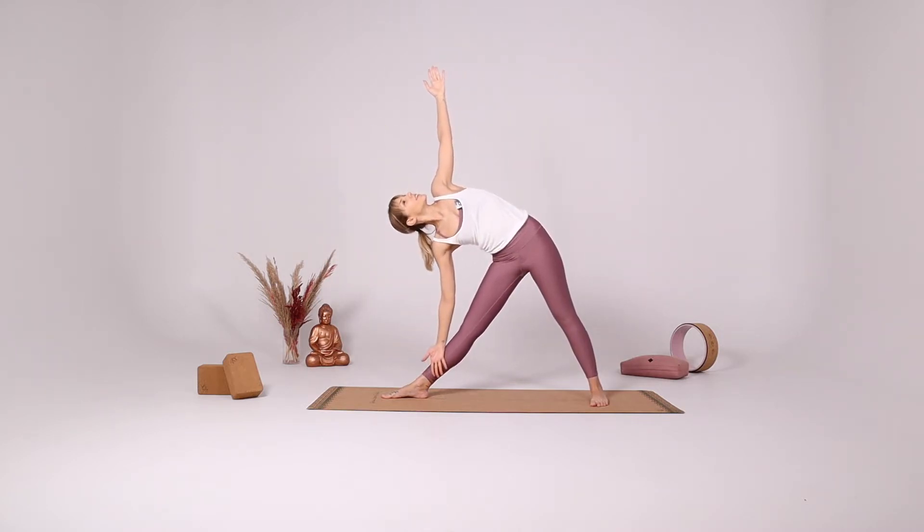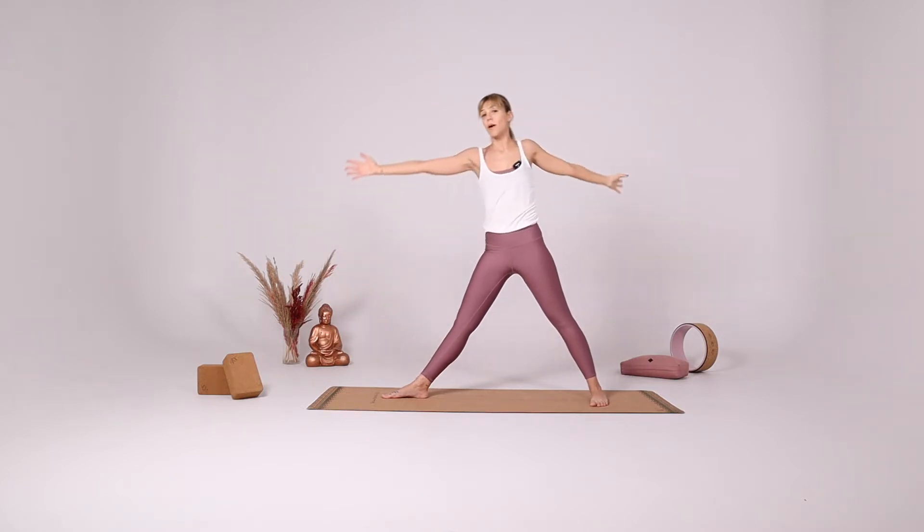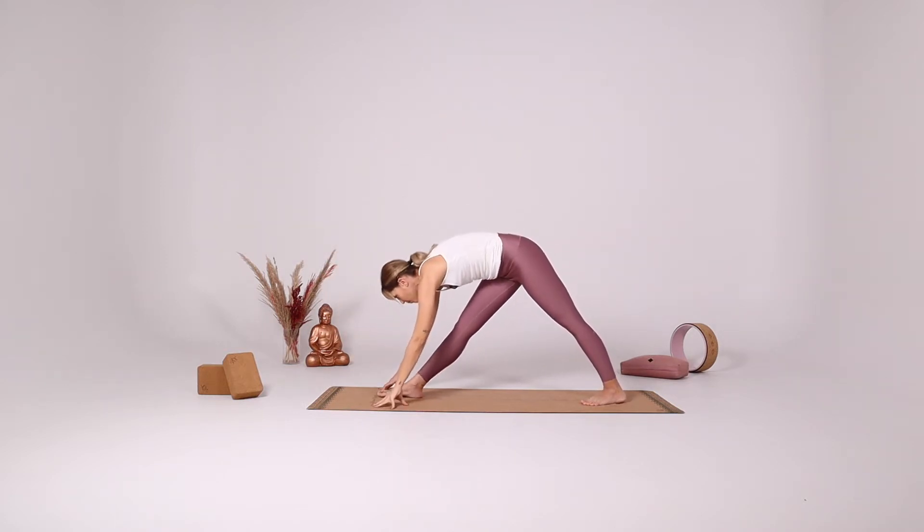Lean back against that imaginary wall. Take a few deep breaths. And here come up, rotate the hips, going into the pyramid pose.